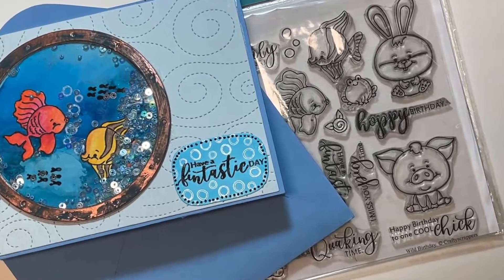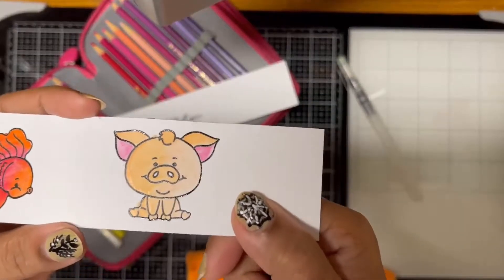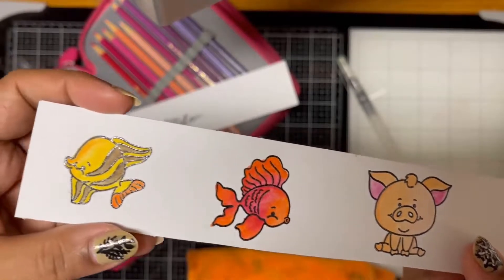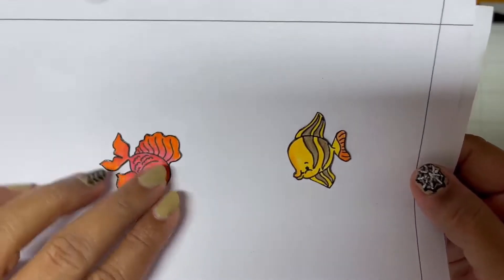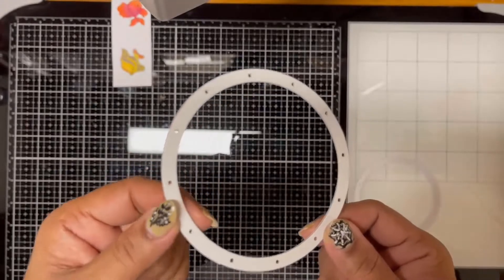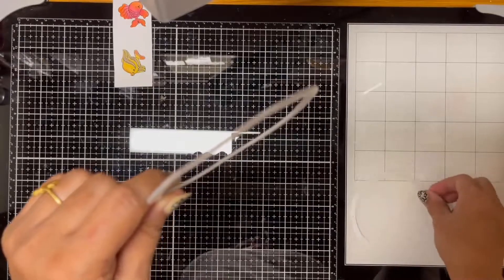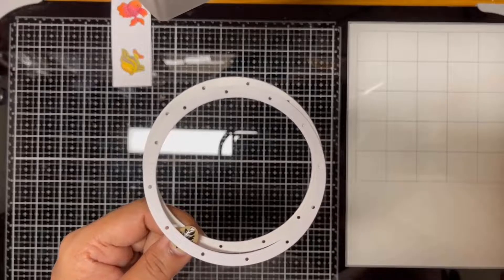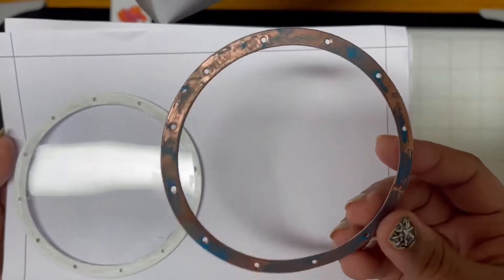Let's look at this porthole scene shaker card. For this I stamped and colored the fish images with watercolor pencils, then fussy cut the fish images out. Using a porthole die I cut out a few porthole frames — I layered a few to add dimension to hold the shaker elements and kept one for the top layer over the acetate window.